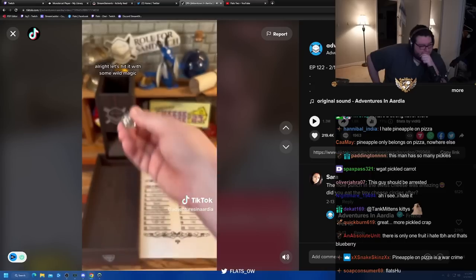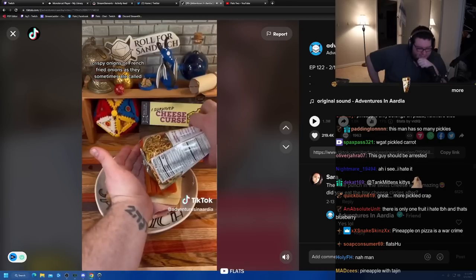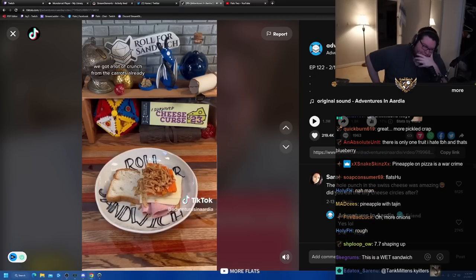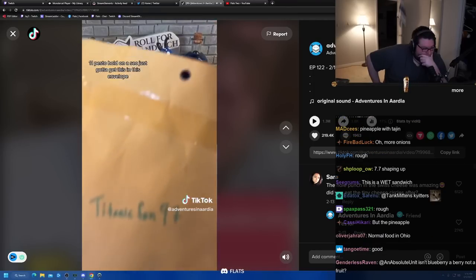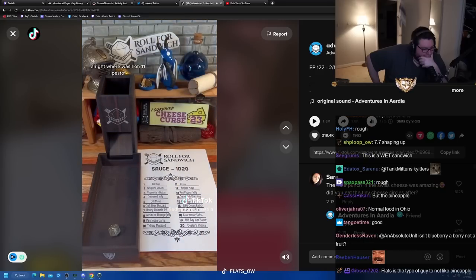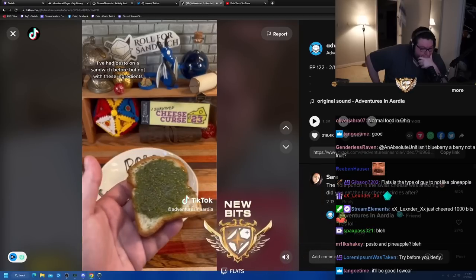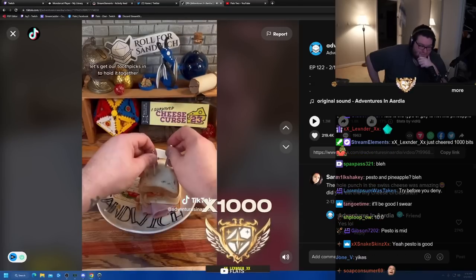Let's hit it with some wild magic. Three - crispy onions. Crispy onions, or french fried onions as they're sometimes called, are a nice garnish or topper for casseroles, salads, and other foods. They'll add some salt, onion flavor, and crunch. Time for the d20 sauce roll. Eleven - pesto. Pesto is a paste made from basil, nuts, and oil. I love pesto on pasta and on pizza. I've had pesto on a sandwich before but not with these ingredients - we'll see how it all comes together.